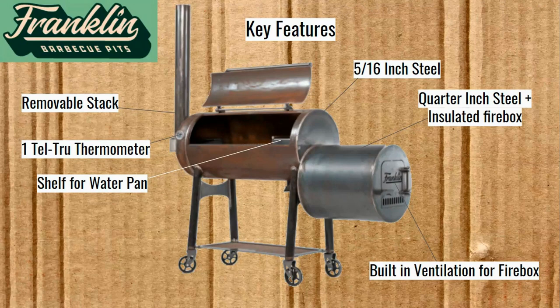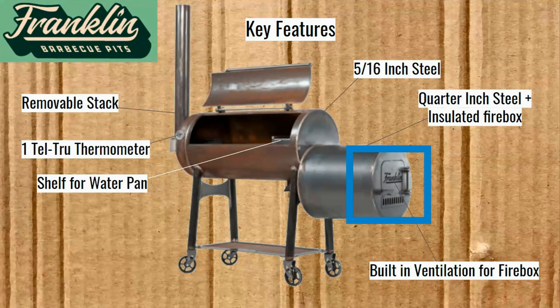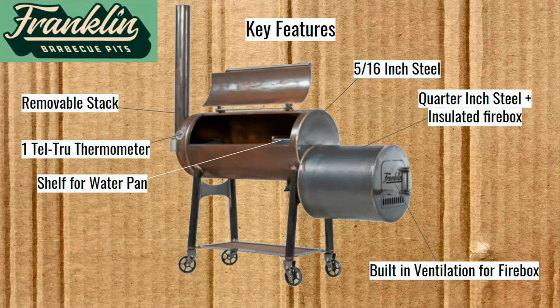The stack is removable — I watched Jeremy Yoder unpack his, and apparently the stack comes inside the chamber so you have to put it on afterward. It's got the Tell True thermometer and a shelf for a water pan. There's also built-in ventilation for the firebox — those holes on the bottom with the word Franklin — you cannot close those off. You do want that really great airflow. On this one, there is no option to cut off the airflow. It kind of feels like the pit has training wheels on, but those are things you should probably be doing anyway: using the water pan and getting good ventilation.